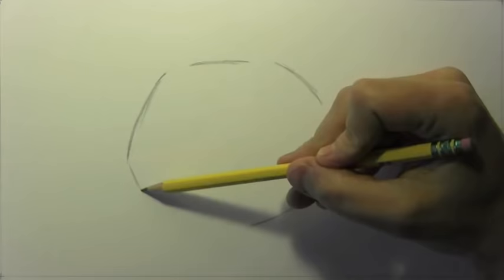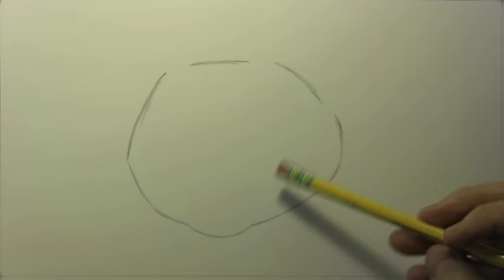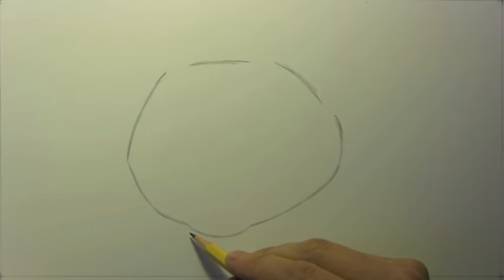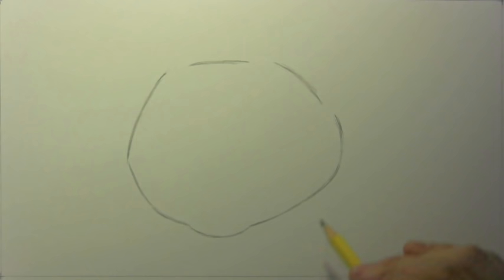Let's go ahead and get into a few basic guidelines. This is the basic shape of the head here and I'm going to be drawing this kitten in a three-quarter point of view. Notice that the basic shape of the head is considerably wider than it is tall. Because it is a three-quarter point of view, the chin — a very subtle protrusion — is just a little shifted over to the left. I've left quite a lot of gaps up here because this is where the ears are going to go.